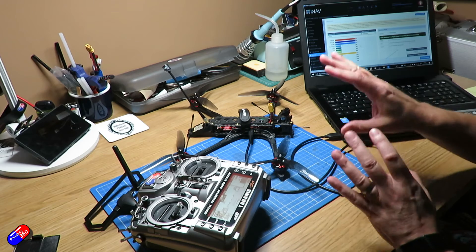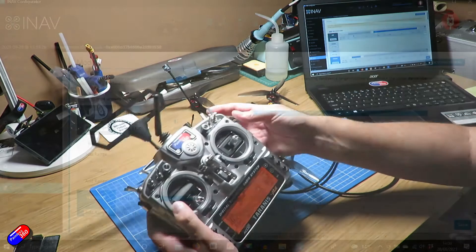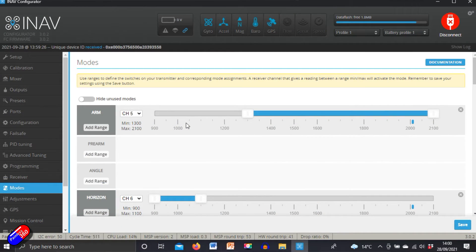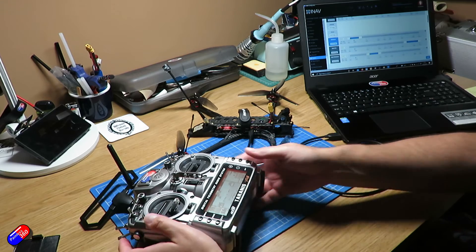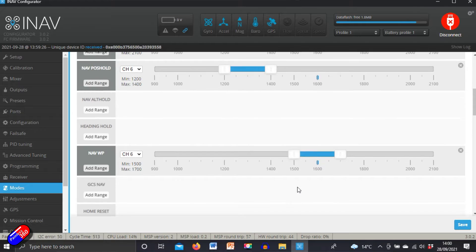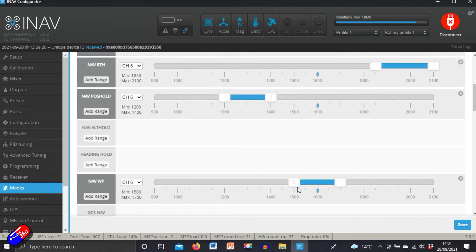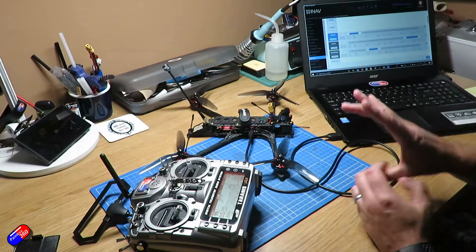If it works that way, then we're in good shape. Let's also confirm that we've set up the modes properly. In the modes tab, we've got arming on channel 5 — I flip my arming switch and we can see that is working. The quadcopter is correctly telling me it's not ready to go yet. In the mode switch: low position is horizon, middle position is nav position hold, and top position should be nav return to home for the test. Those three modes — horizon, nav position hold, and nav return to home — will allow us to test everything.